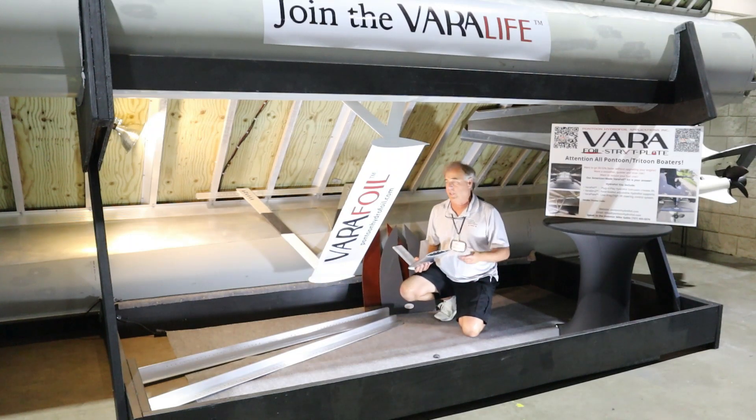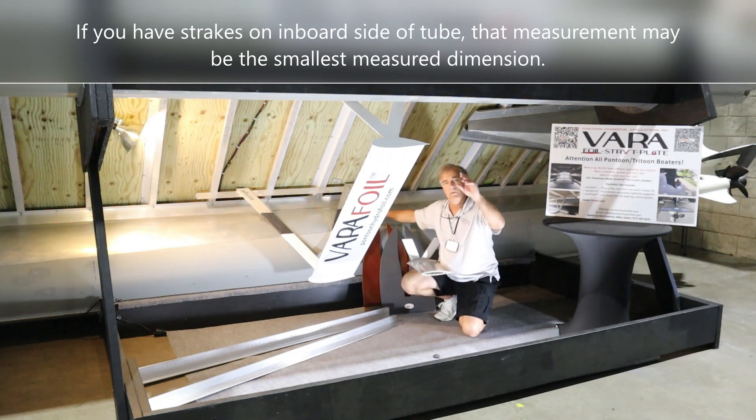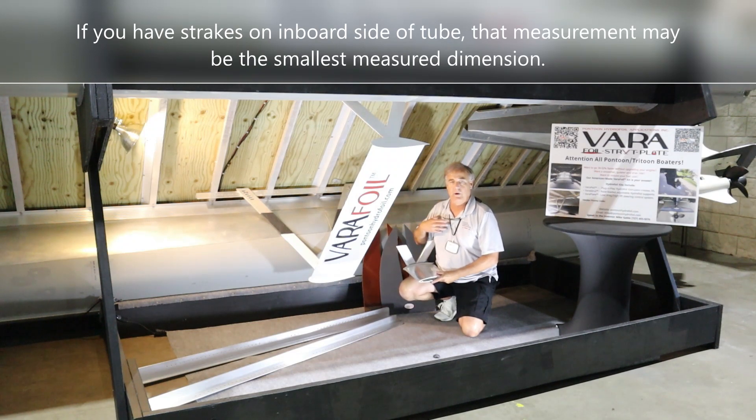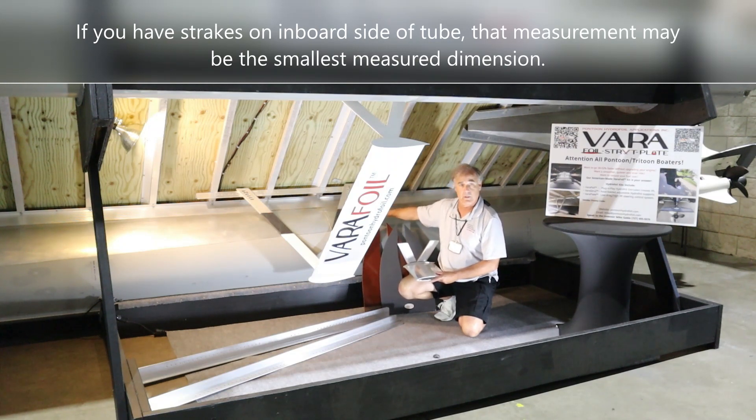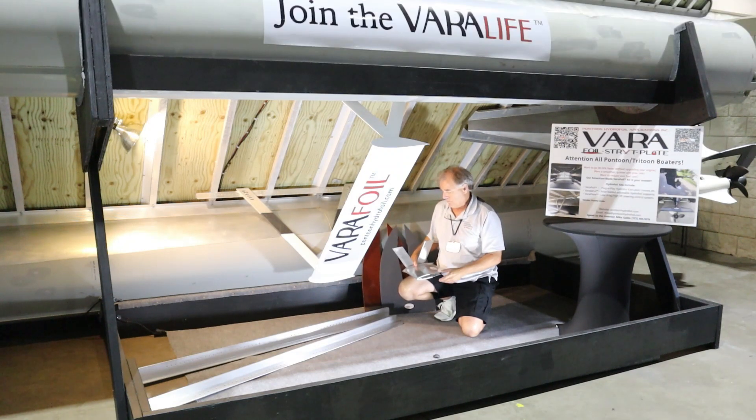If you purchase a kit, you get the Vera struts — one port side, one starboard side — and the Vera foil itself, which is plug-and-play ready for your specific boat size. The dimension between hull to hull varies from boat to boat, so we build our foils to your boat. We're not a one-size-fits-all company, and we're all American-made. We ask you to measure the distance from the middle of the radius on one pontoon hull to the middle of the radius on the other, and we build the width of the Vera foil blade to that dimension.